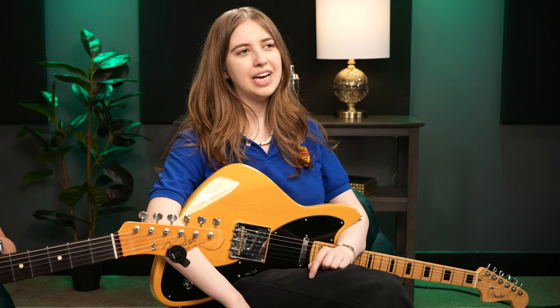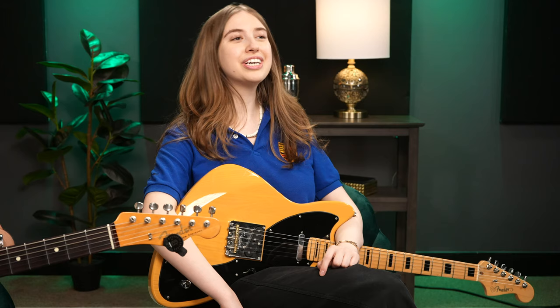Clip-on tuners are also really great because you never forget them. If you go to a jam session, a gig, or your buddy's house, it's always on your guitar — so if you have your guitar, you have your tuner. Phone app tuners are kind of similar in functionality. This wouldn't be that helpful if you had a headless guitar, though I've seen people clip them onto different parts of headless guitars. Clearly a good purchase for anyone who plays guitar.